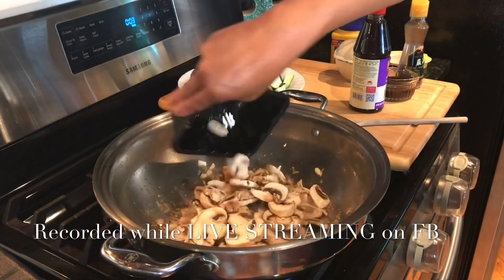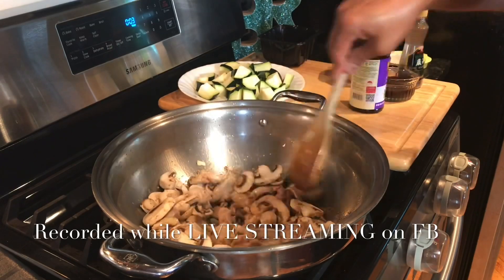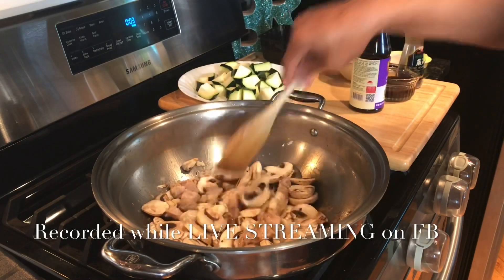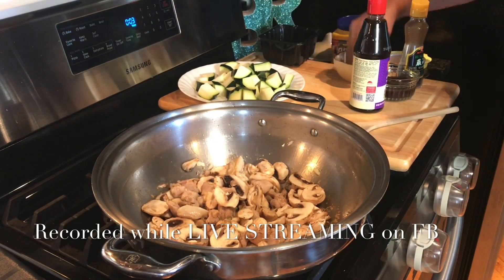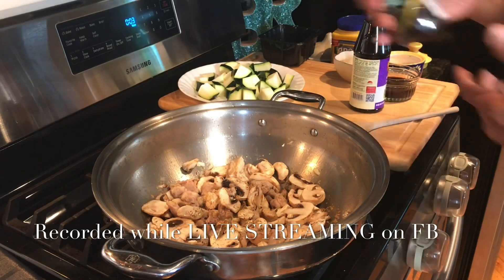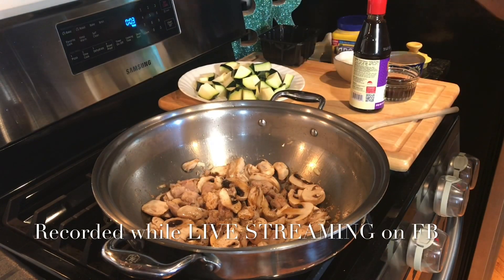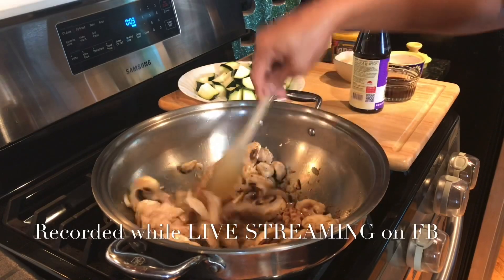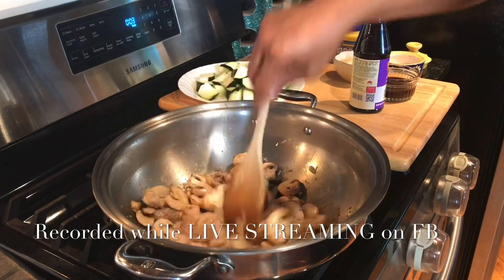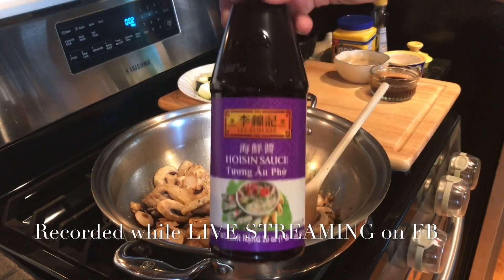Let's add the mushrooms. Mushrooms have a lot of water. Ground pepper. Three tablespoons of sesame oil.